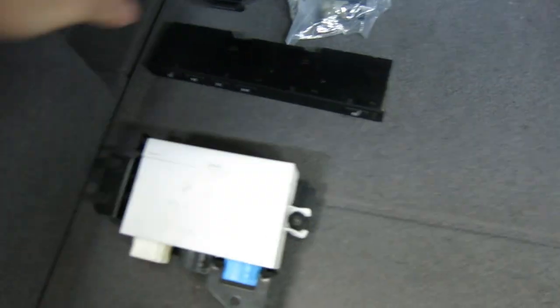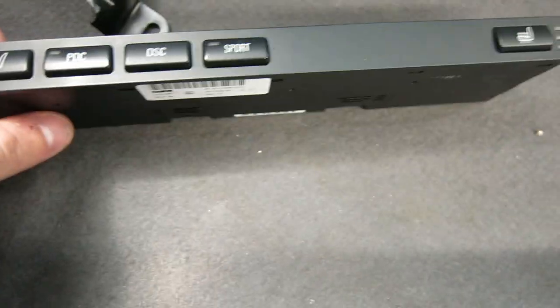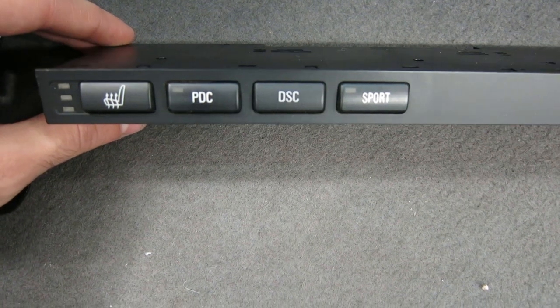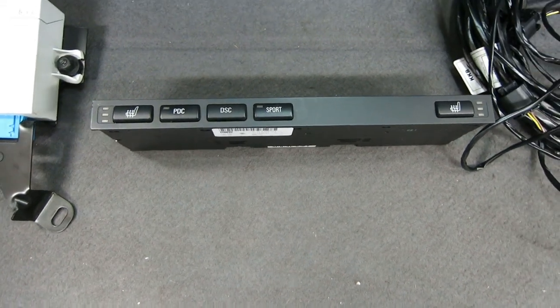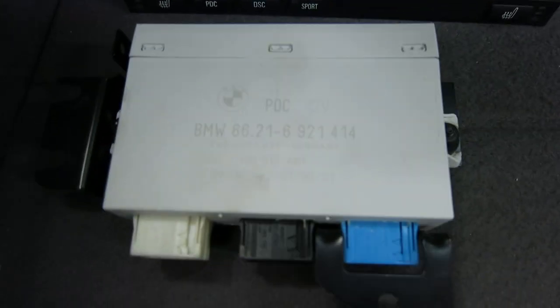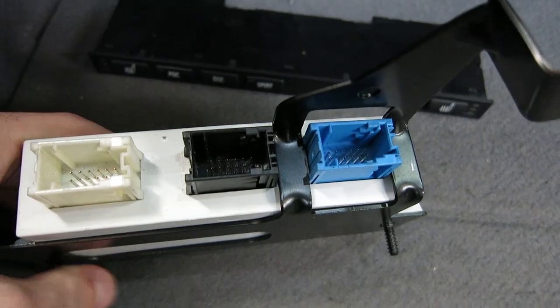The PDC is initiated by either putting your car in reverse, or if you want to manually initiate it, you can use the PDC button. This is the switch panel that's right above the cup holders inside the car. Currently the one I have does not have the PDC button because it doesn't have PDC, so I had to get this one online. You can check on eBay for these. This is the PDC module — you absolutely do need this. You're going to need to get one that has three connectors: the black, the white, and the blue.